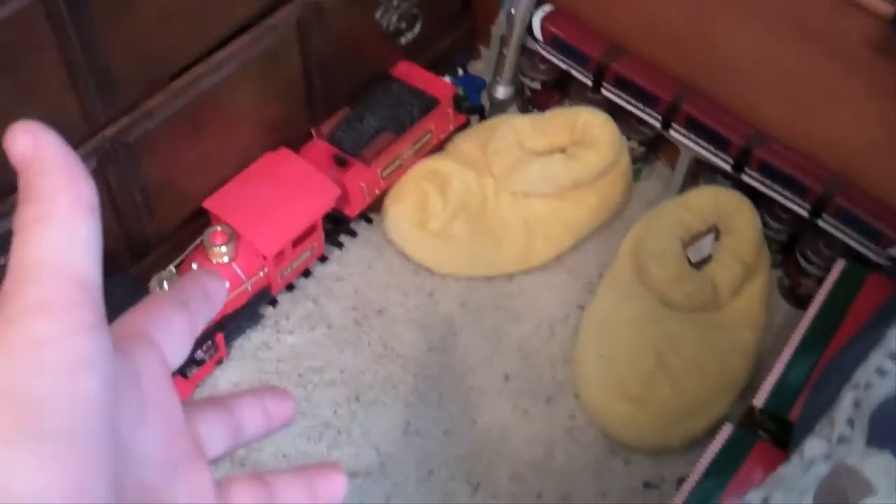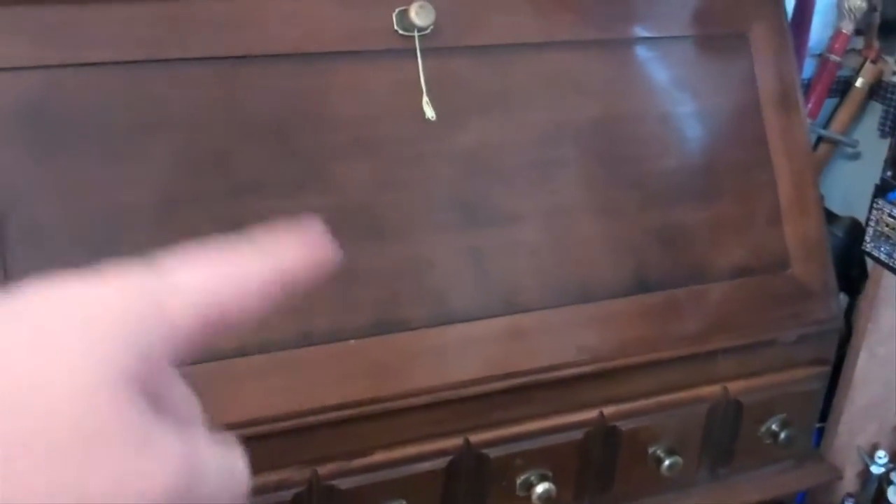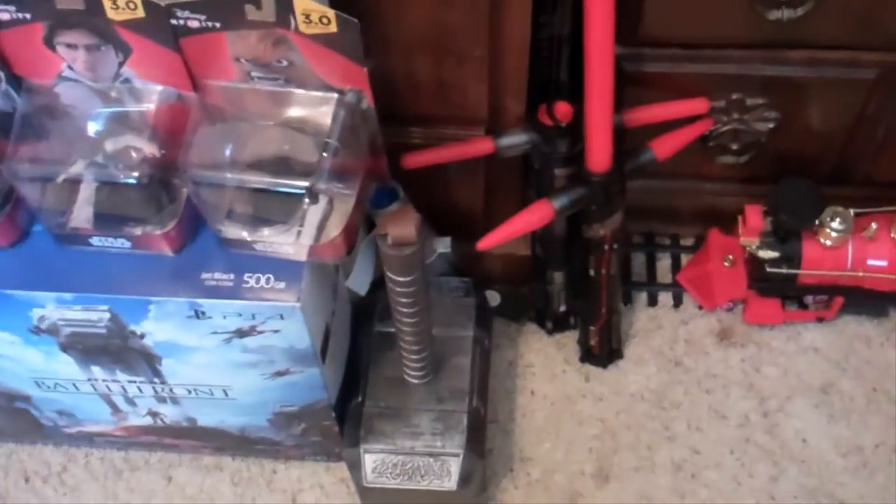Moving on down to this section here — there is a small section down here of little items, actually big items as you can see. Let's just look at this stuff over here.